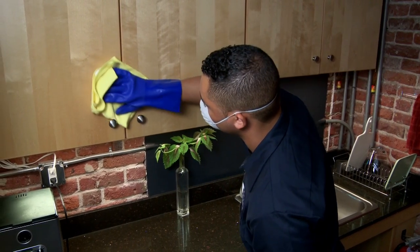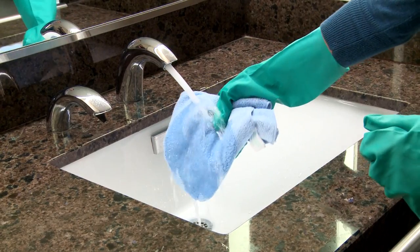During your cleaning day, you encounter many different surfaces that need dusting and polishing like wood, stainless steel, glass, and windows, but not all of them require cleaning chemicals.